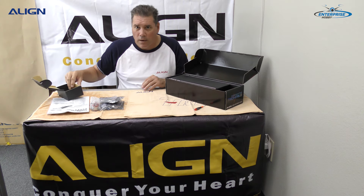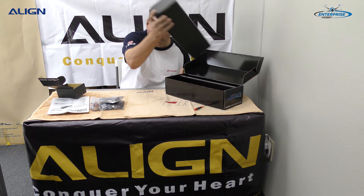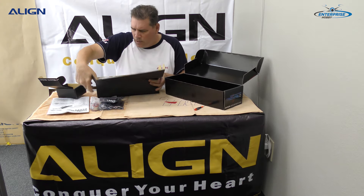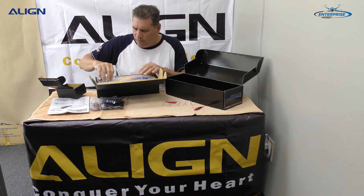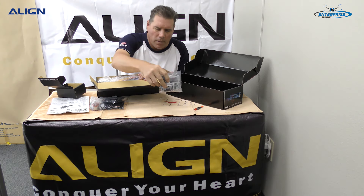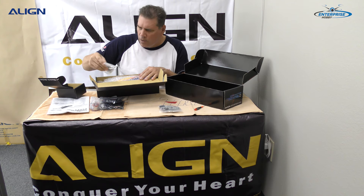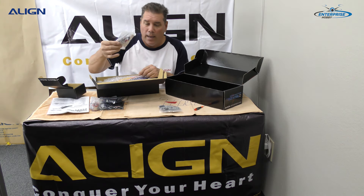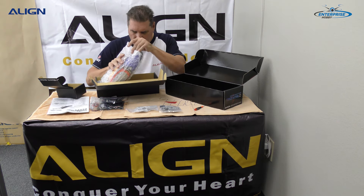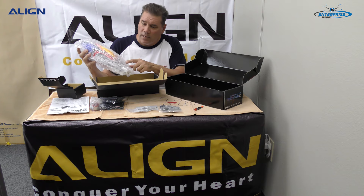Next we have the frame set box. Inside the frame set box you have a parts bag with all the necessary pieces to build the frame. You have the tail and head — here's the head set, the canopy itself, and there are some parts inside the canopy which are the skids.